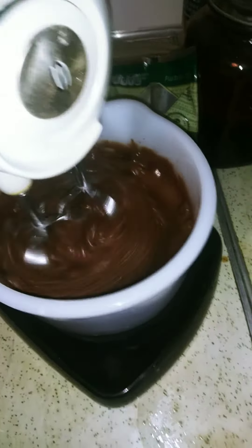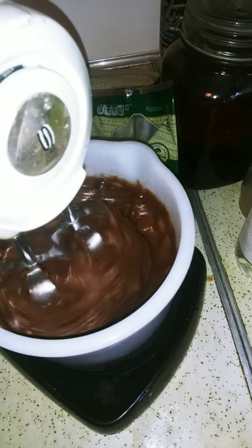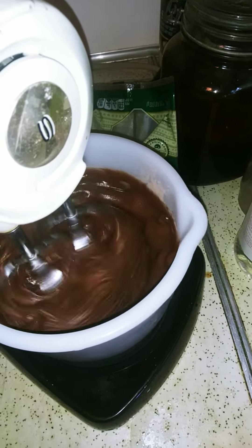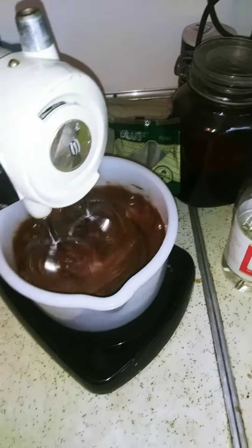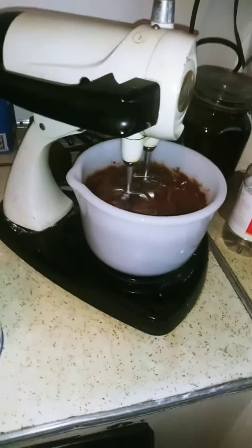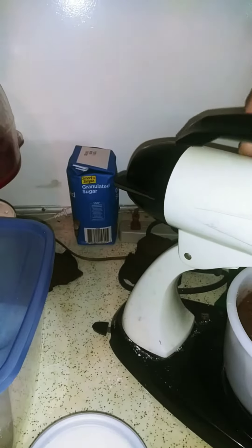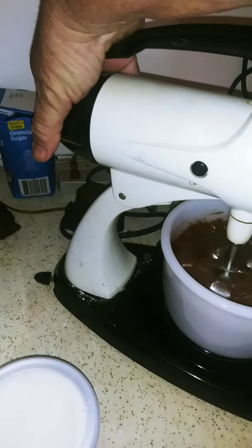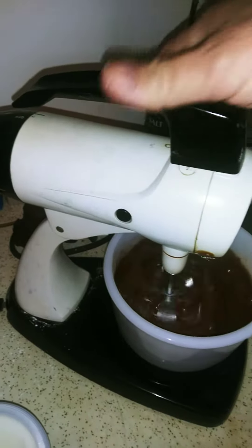Gonna be nice and whipped. Burby, twisting it. Didn't have the blades locked in — hoops are supposed to be in an upward position.